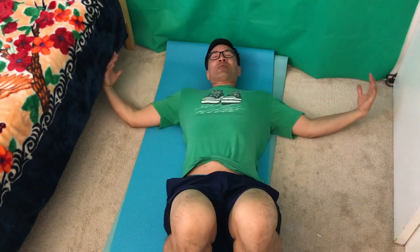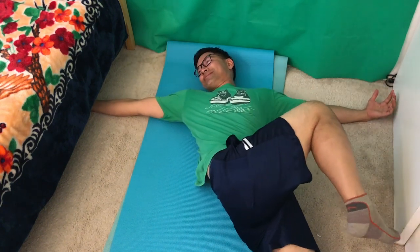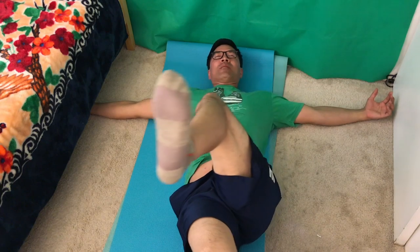Number three and number two are very popular — I see a lot of these on the internet. It's called the lay down and cross. Spread your arms like an eagle, look this way, and then bring your leg up and bring it across. Same for the other side — bring your leg up and bring it across.